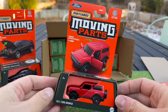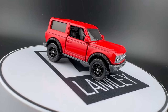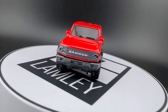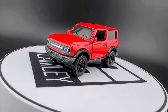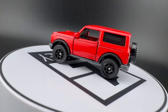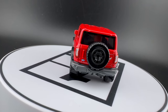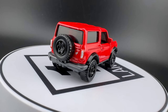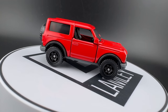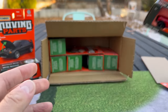Another fairly new casting — not new to 2024, but one I think we've only seen released once or twice. We've seen it in black and, was it blue last year? It is the 2021 Ford Bronco — the two-door Bronco. Matchbox has done the four-door Bronco, the two-door Bronco, and now they've released in basic the Bronco Sport, so they've done the whole line. The Bronco is a very cool car — every time I see one on the road, I'm always happy to see it.